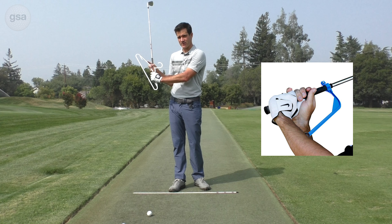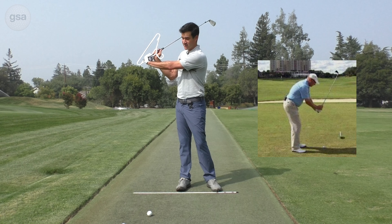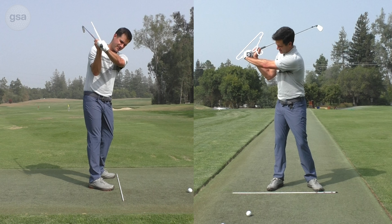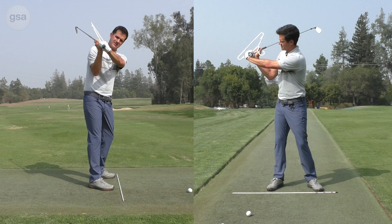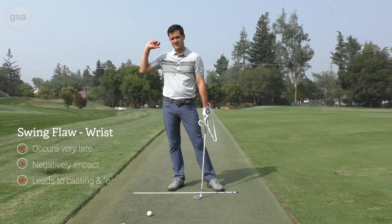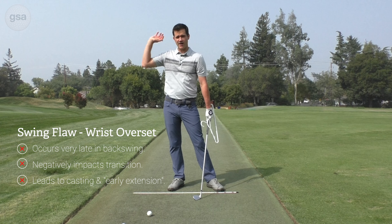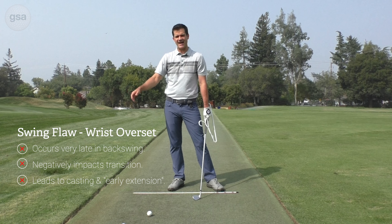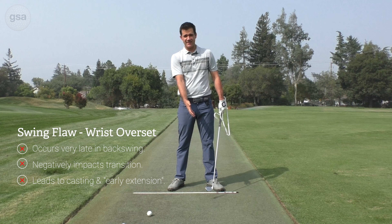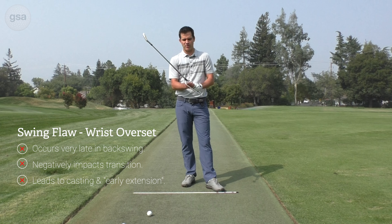Maybe they've practiced with a swing guide or had the classic thought of trying to maximally hinge as much as possible. But the problem is if I overset the wrist and get it as maximally hinged as I can, then what will typically happen is one of the first things to fire will be the wrist in transition. So I get more of this arm-dominant vertical casting pattern that causes me to have to stand up away from the ground, starting a cascade that causes a lot of contact problems.